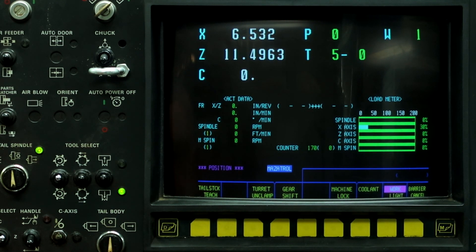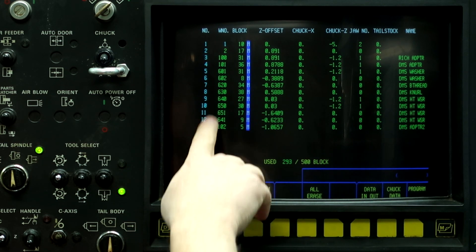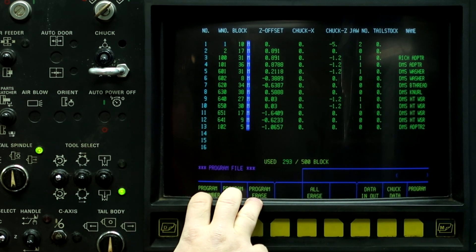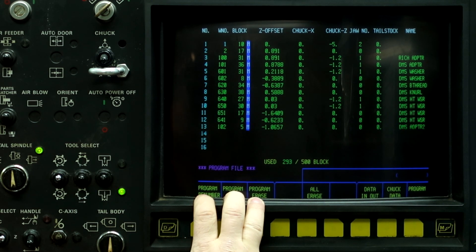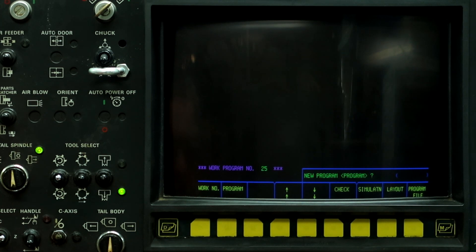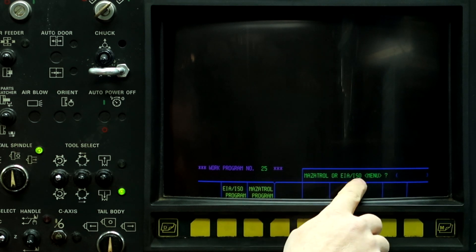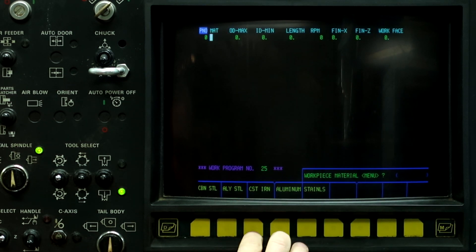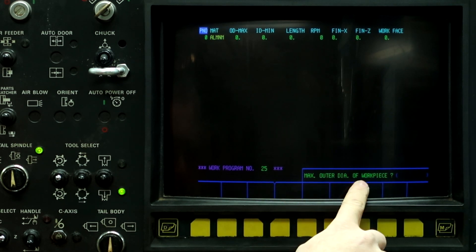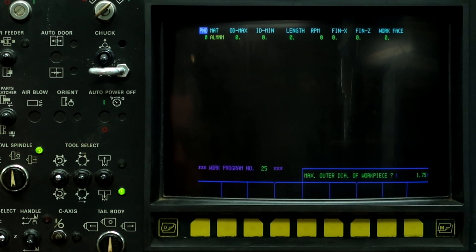The first thing we're going to do is start a new program. So push the left button, go to program, program file, and we're going to select a work number that's not listed. I'm going to use work number 25 for this example. So go back to program, push work number 25, input, and if it's a new program, push the program button. Mazatrol or EIA — we're going with Mazatrol. Workpiece material, this example is aluminum. Max outside diameter workpiece — I have a 1.75 inch bar in the spindle.